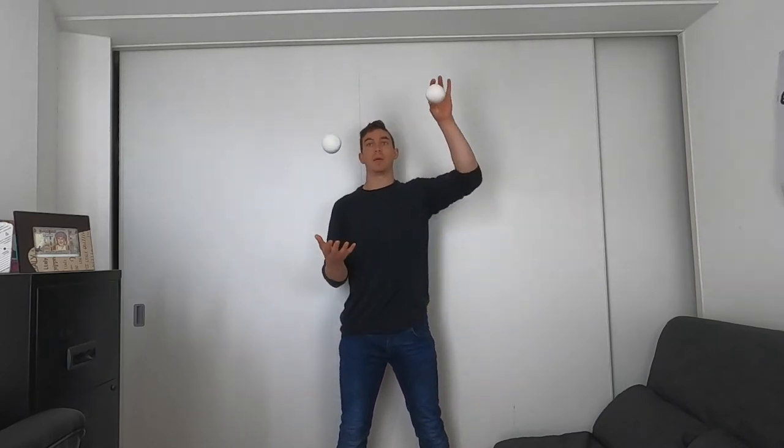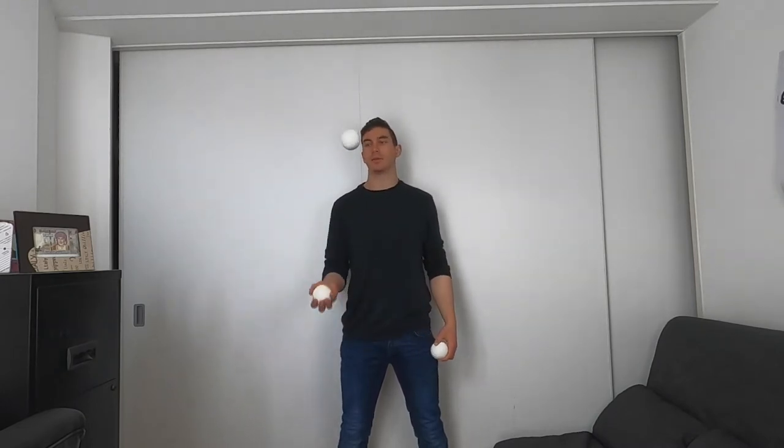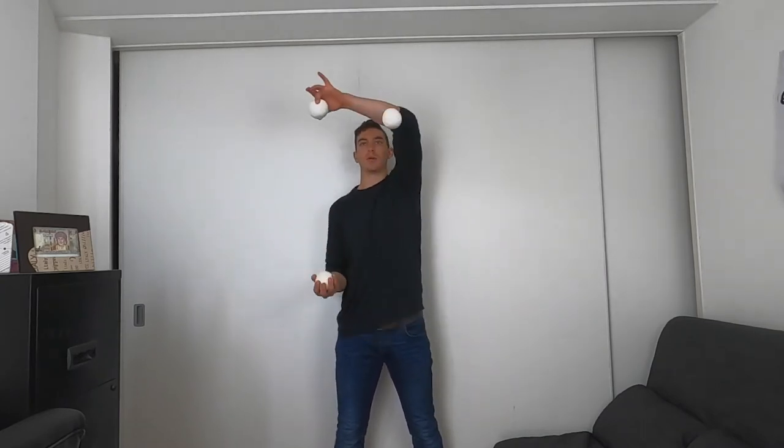It might be worth just trying that movement on its own: up, across. Then let's put that in with the three balls — exactly what we were doing before: up, across. Remember, just don't worry about the inside ball. All you have to do is make sure that you're throwing it up, diagonally, across. Once you've done this stage a couple of times and you're feeling more comfortable, it's time to complete it and catch that inside ball that we threw across.